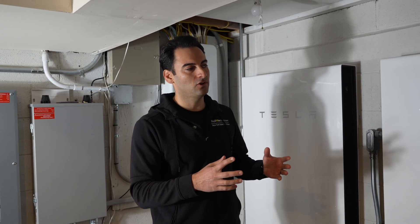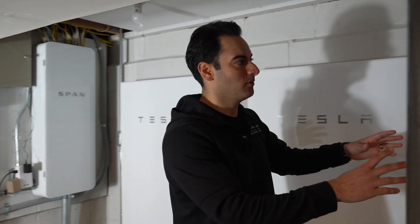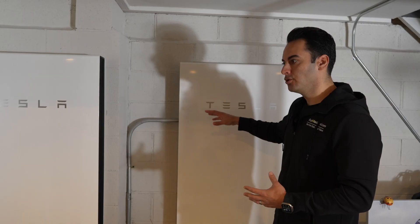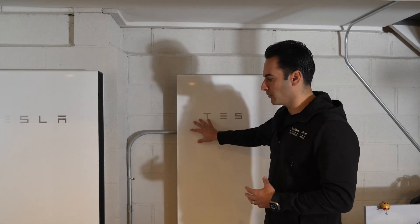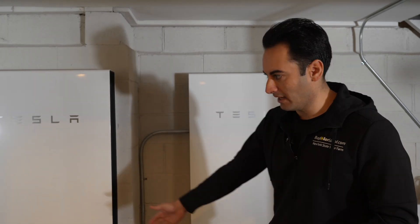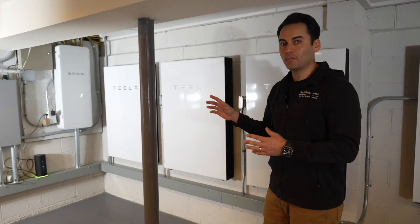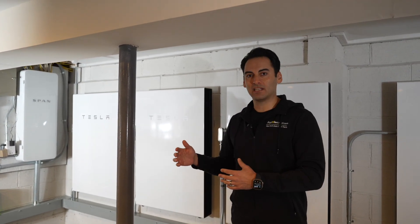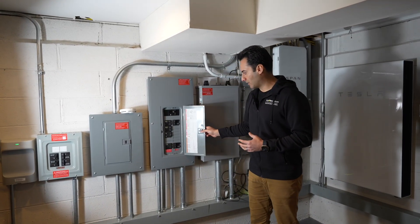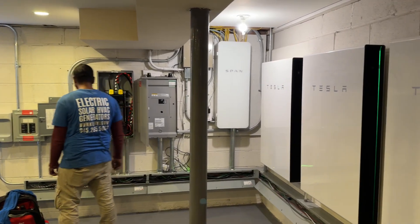Some things to be aware of in the scenario where we added this fourth Powerwall: when you add a Powerwall, you have to have conduit going to it. Do you have adequate space to have the conduit going into the Powerwall? In this case, this was one of our first Powerwall systems, so we had a trough underneath it and were able to run the conduit. Each Powerwall is on a 30-amp breaker, so the next thing was, do we have enough space for a 30-amp breaker?